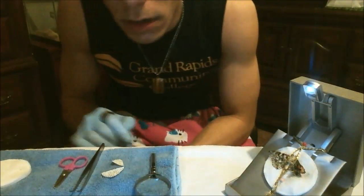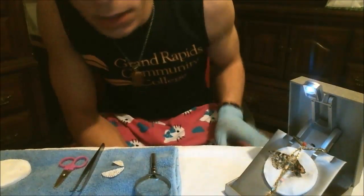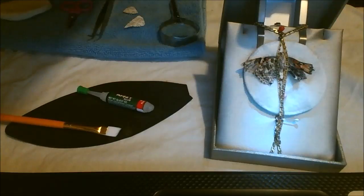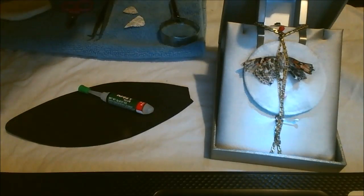Alright, now it's time for us to attach the prosthetic butterfly wing to the withered wing. Alright, we're ready to begin. Nemo's ready. I'm ready. I'm a little nervous because if I mess up, then that's it for Nemo. So I have to be very careful.